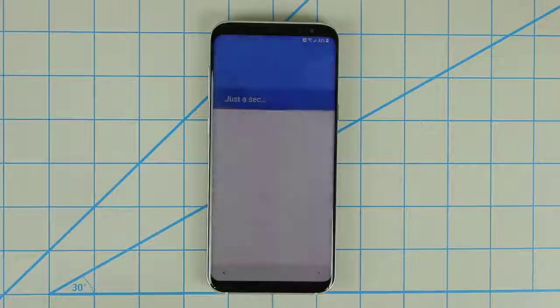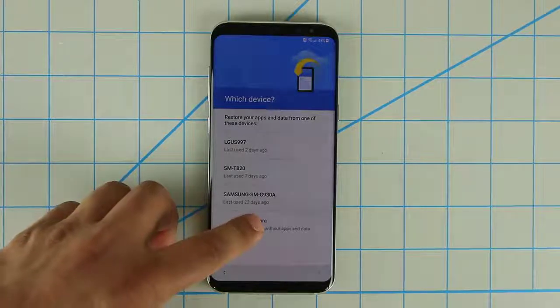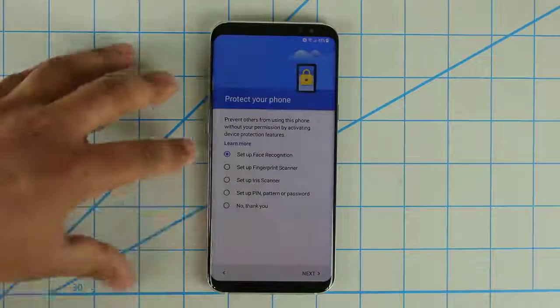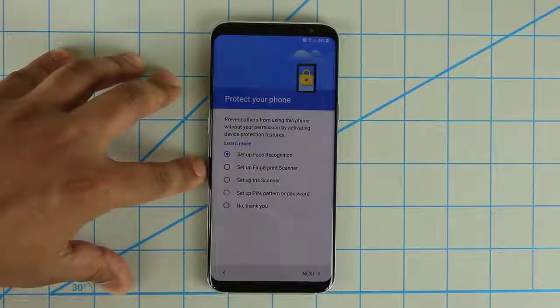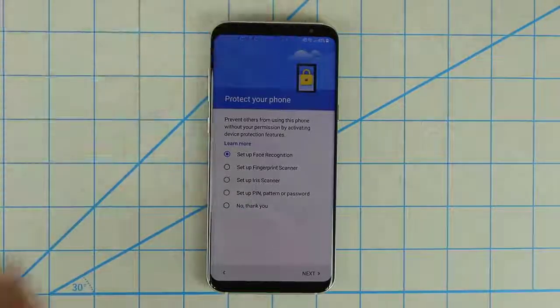Click Next, and it asks if you want to restore your apps and data — I'm going to say no and start a brand new device, so don't restore. Then it asks if you want to protect your phone. You can set up face recognition, a fingerprint, or use the iris scanner on the front to use your eyeballs for security. And of course, if you want none of those, you have the option to use a regular pin, pattern, or password.